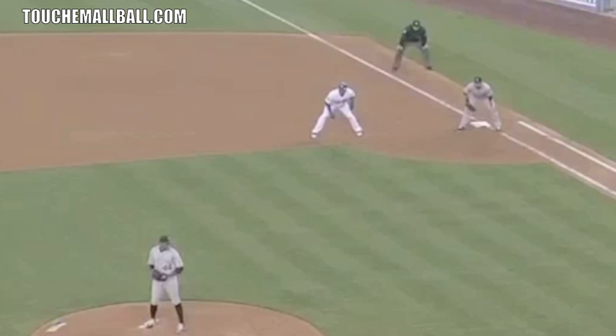A few quick pointers with pickoffs: you want to keep everything short and quick. You want your feet to be short and quick and keep them underneath you for balance to deliver a nice quick throw to first base. As far as your arm is concerned, same thing — quicker and shorter than your regular arm motion. When you turn to first, keep your hands together a little longer, then break thumbs down into a quick short arm action to first base. We're looking to get it over there as quick as we can while being accurate.